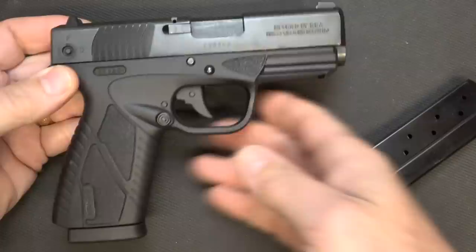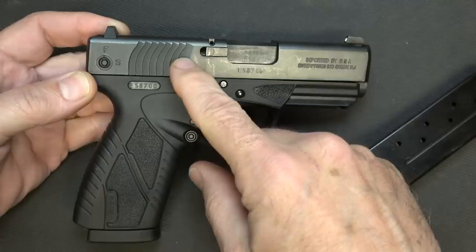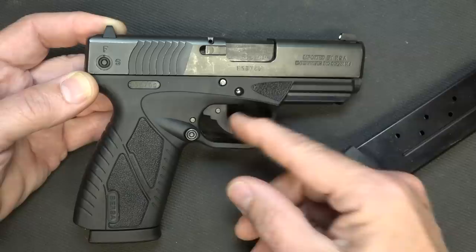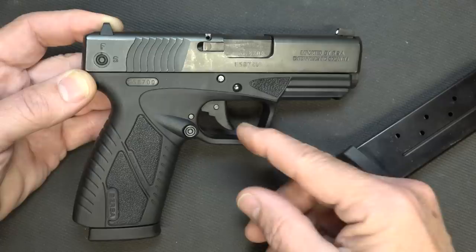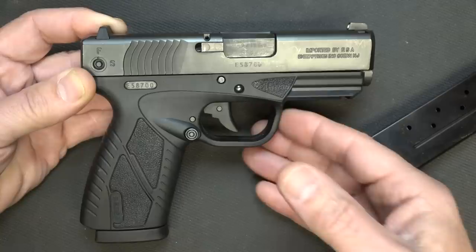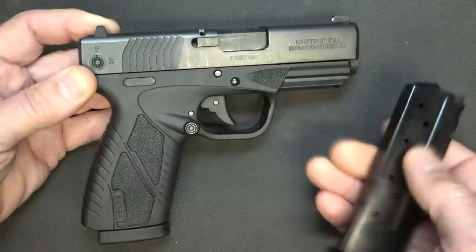From what I understand, there is a new model of the BP9CC coming with some very minor changes according to Eagle Imports. The slide serrations are going to be a little different, they've increased the length of the extractor, the recoil spring has been upgraded, and the trigger has been upgraded. According to Rafael at Eagle Imports, you will be able to notice a difference. This trigger is already really super sweet, so I'm looking forward to seeing what these changes bring. When we get that in, we'll be doing a comparison with the Glock 43X and the Shield.